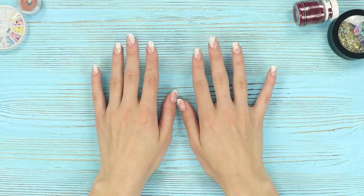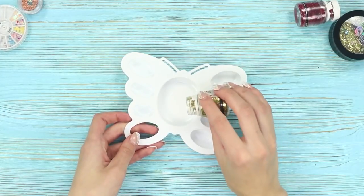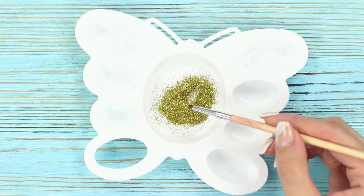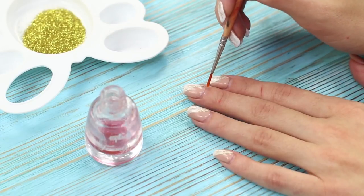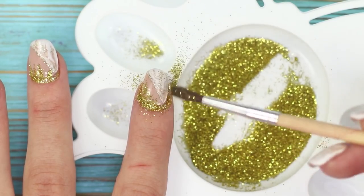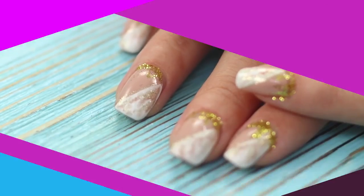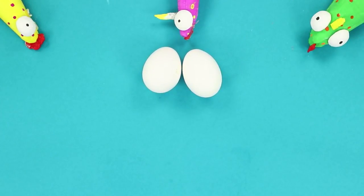Do you dream of perfect nails but your manicure has grown out and looks messy? You need some gold glitter — pour it into a separate container, apply transparent nail polish on the base of your nail, sprinkle it with glitter, and shake off the excess with a brush. Just a few minutes and your nails are more glamorous than ever.